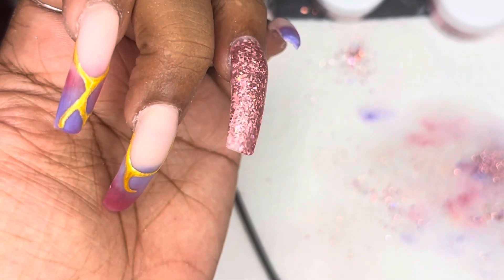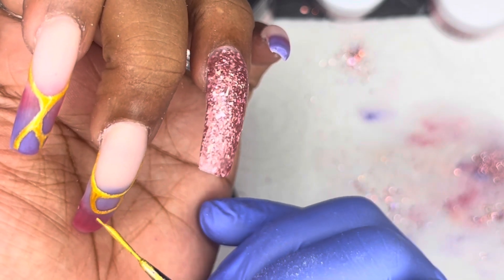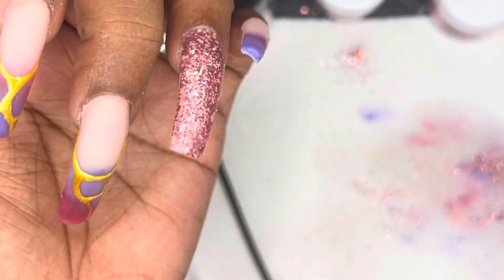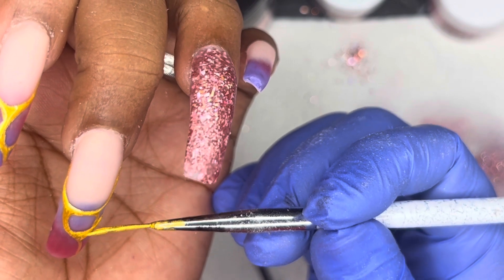If you have a recommendation for a nail set you would like to see me do, please let me know. Don't forget to like, comment, and subscribe. All the products I am using are linked down below. Please stay tuned for the final look of this set — thank you so much for watching!